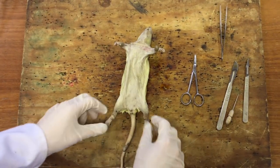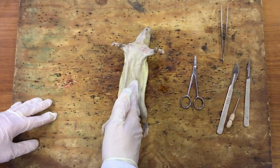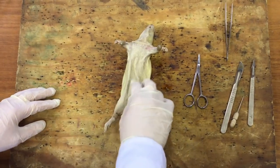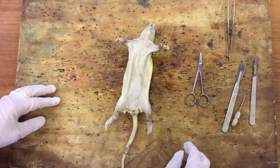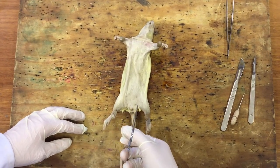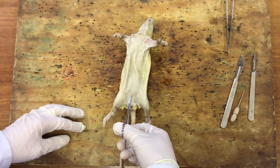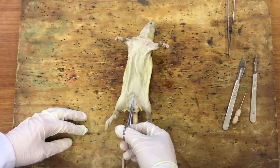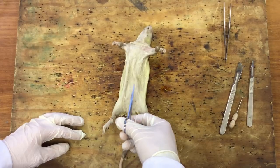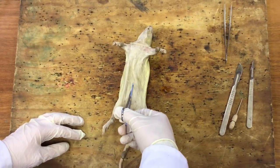The rat is pinned down and we might be able to adjust those later if we need to. What we want to try and do is open up through the abdomen and the thorax and expose where the organs are in those two areas of the rat. To do that we're going to use the scissors and just cut down here towards the anus at the bottom and slowly cut up the middle of the rat - we'll cut through the skin and fur and peel that back from the actual muscle wall.